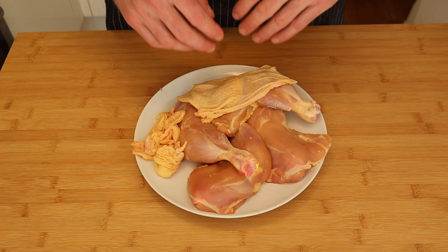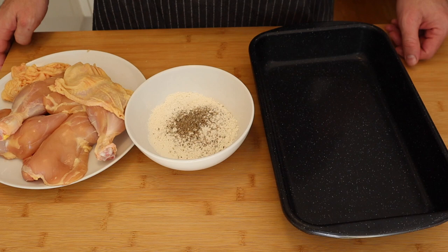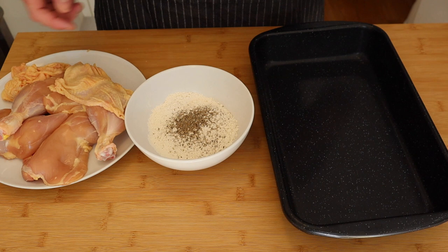So I went ahead and removed the skin, and since I've got the oven running I'm going to get these nice and crispy and then put them on top as a crunchy accompaniment to our apricot chicken. We're going to move on to the next step — but first I'm going to wash my hands. The next step is we're going to put some flour on the chicken before we braise it. This will help thicken the sauce as it cooks.